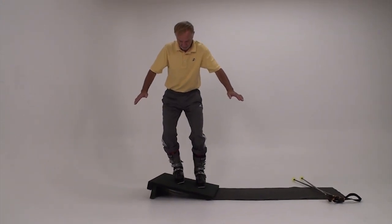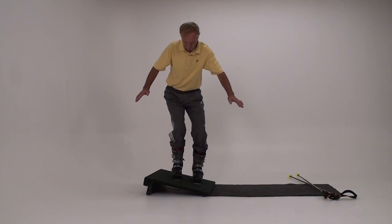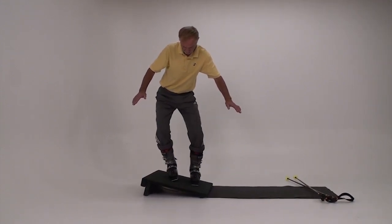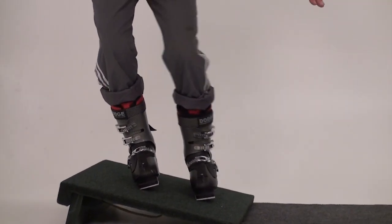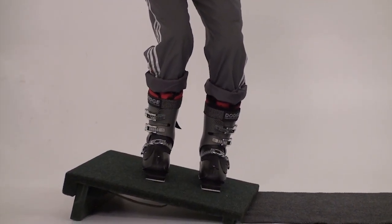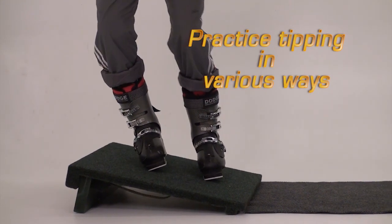In the second part of this segment I demonstrate various ways to practice tipping on the slant board. Start by tipping one foot at a time, first to the little toe edge followed by the big toe edge. This emphasizes the correct sequence of tipping. Tip, then tip more to see how far you can tip your feet.